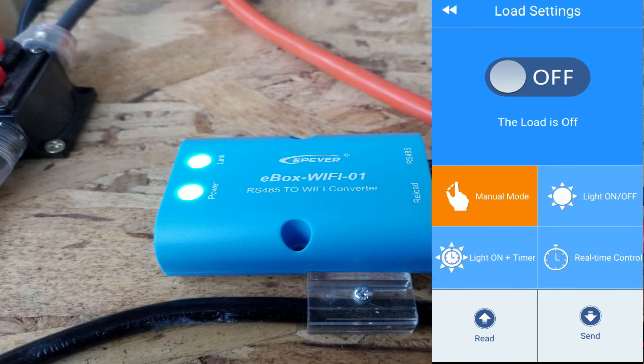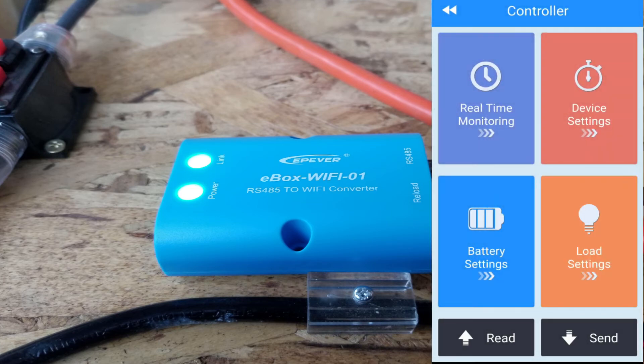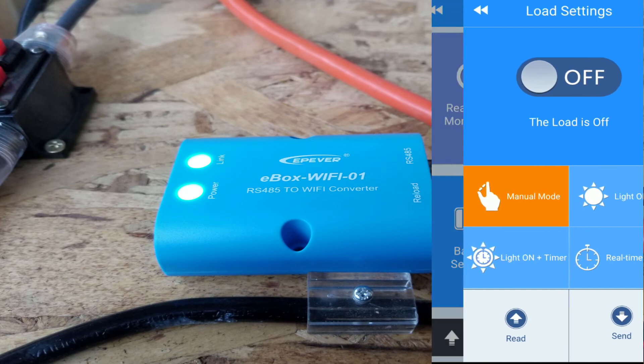That is the load. You can time it on and off, and turn the lights on and off — there are different menus for that. I haven't had a chance to play with that, but that is the app.